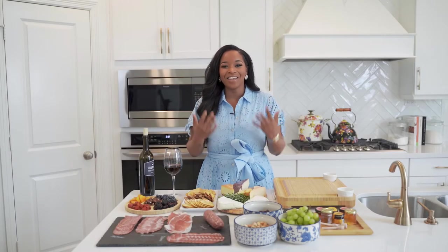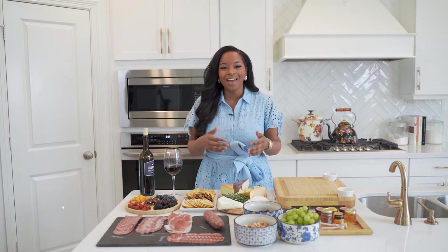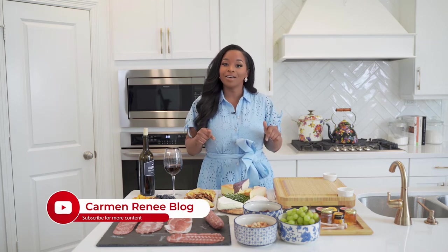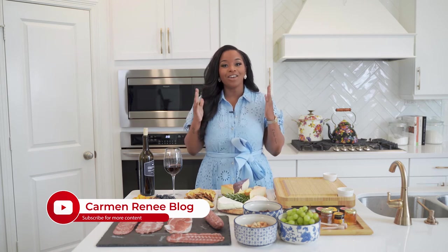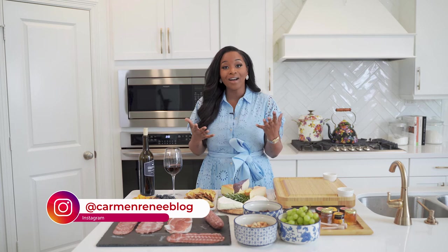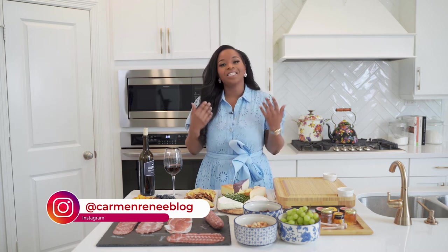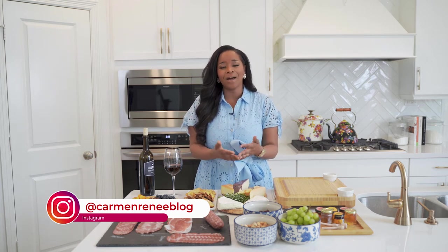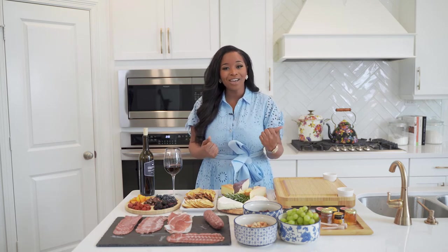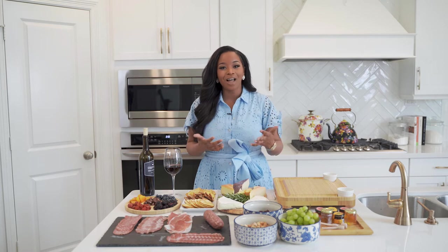Hey everybody, welcome back to another video. I am Carmen Renee from Carmen Renee Blog. If you guys are new here to the YouTube family, you will find out that we talk about everything from home decor to entertaining tips to fashion and lifestyle. I love sharing my life with you guys. I have two little kiddos and my husband Adrian, who joins me on some of the vlogs.